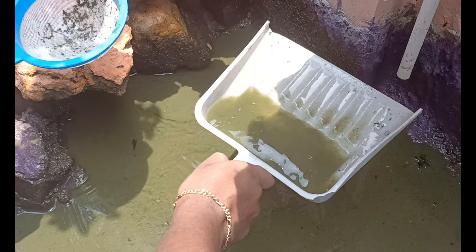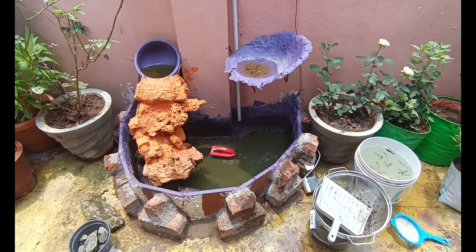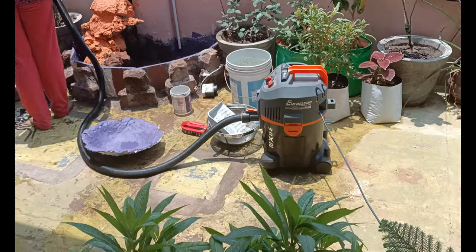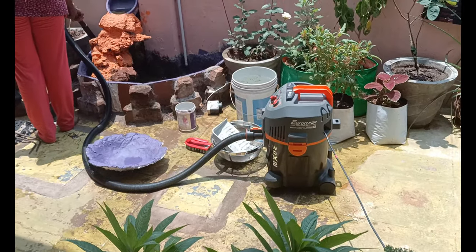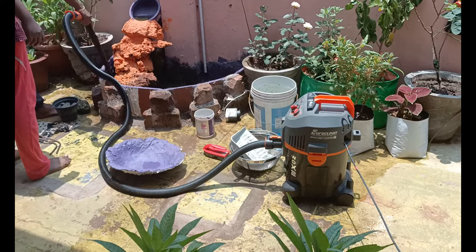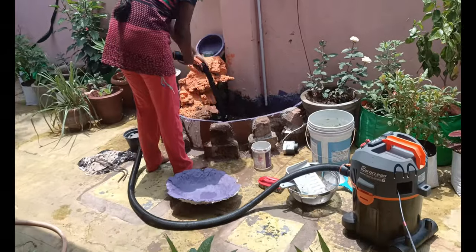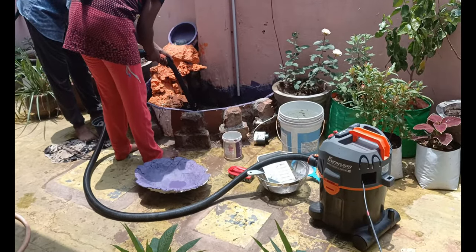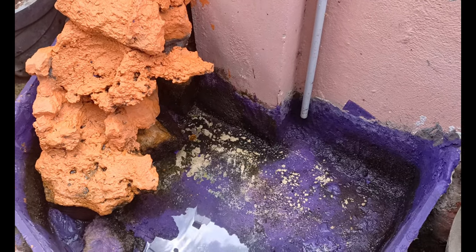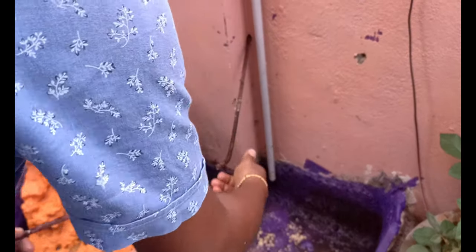I am going to remove the mud. I will use a brush and remove the washable parts. I will refill the washable and use the vacuum cleaner to finish the cleaning process. Let's take a look at this.